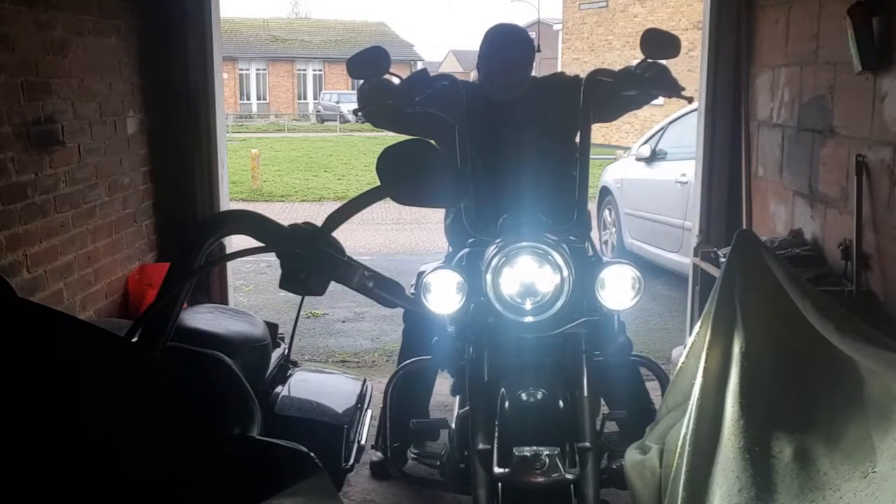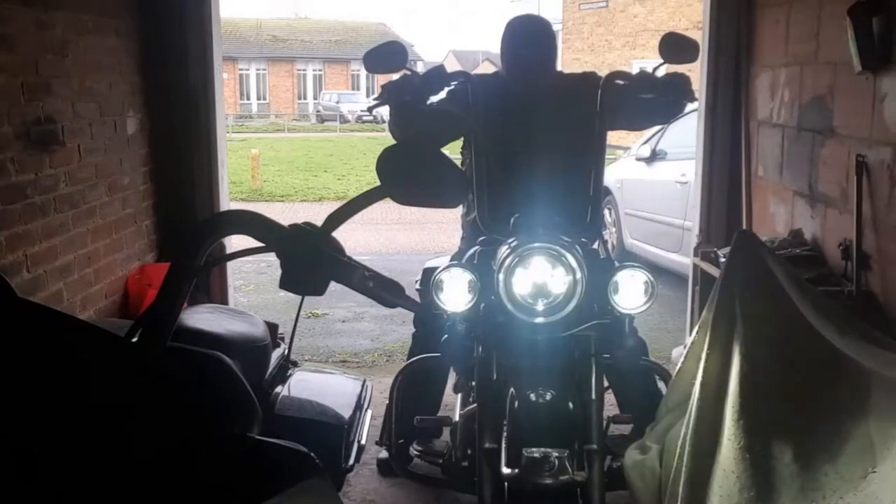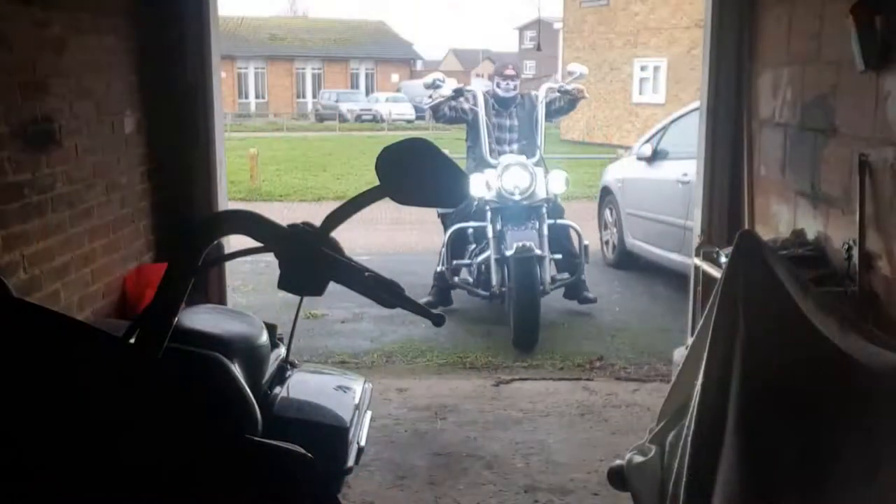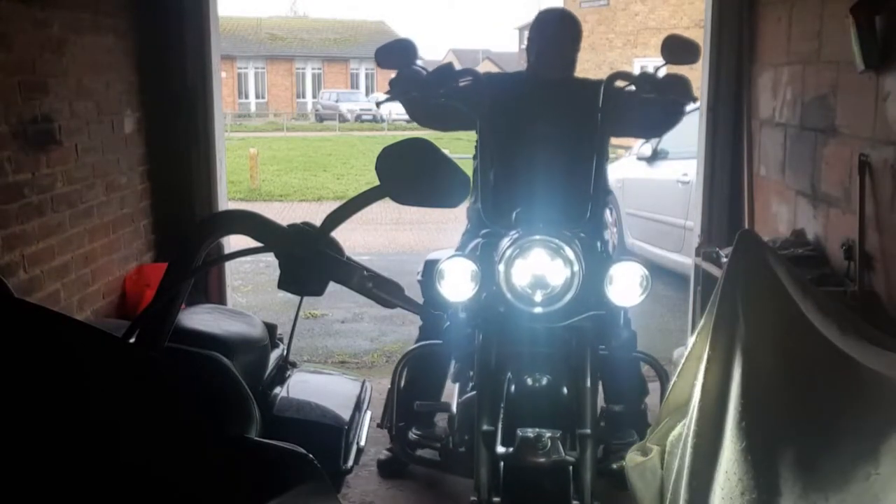Crate IPA. And remember, life is too short to be drinking shitty beer.